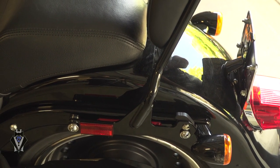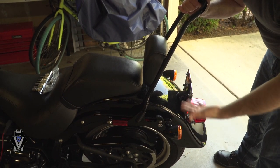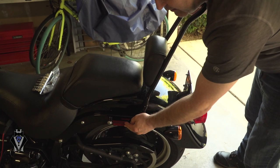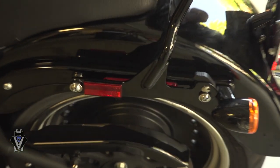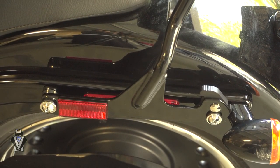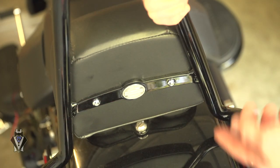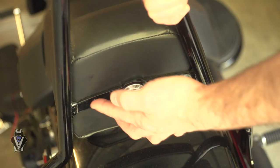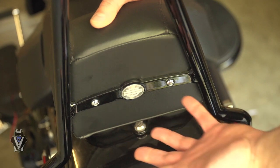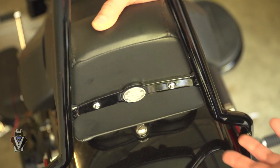You might get some scratching on your turn signal — that's just the nature of the beast if you skip the relocation kit — but you can see this thing is pretty sturdy. Then you stick the reflectors back on that come with the sissy bar kit. Then I'll show you how to put the pad on — really simple. It comes with bolts, you put the pad on, put the bolts in, that's really it.